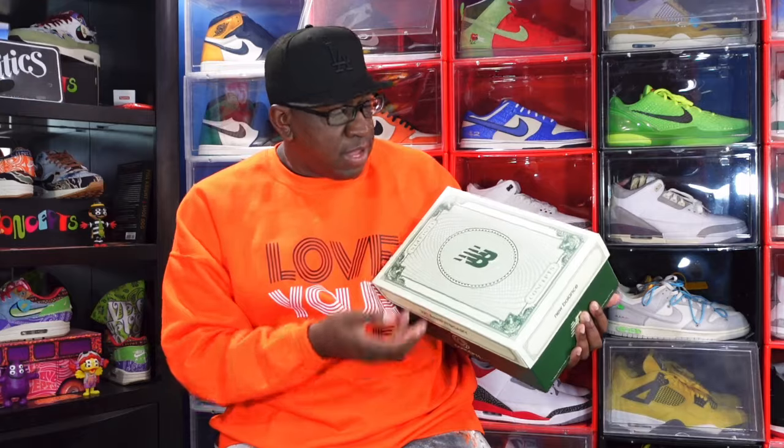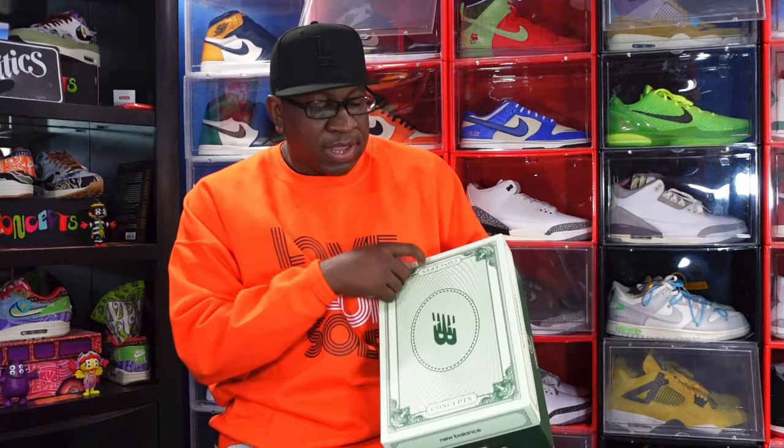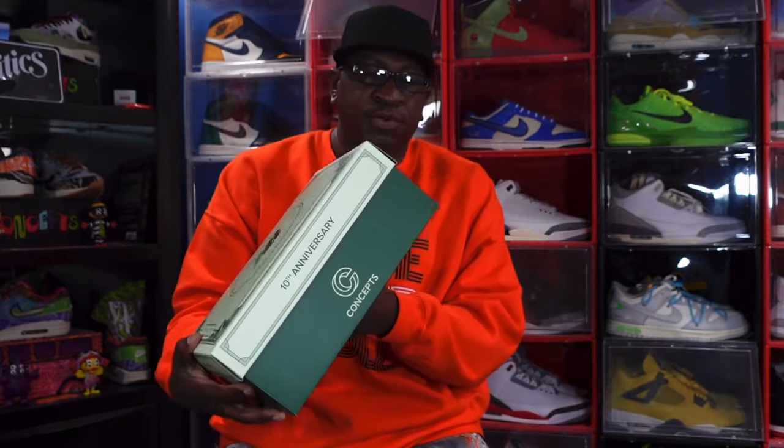Today the sneaker we're looking at is a collab between Concepts and New Balance. Looking at the box, you got that money green all over it, the New Balance logo and Concepts logo — you know this is portraying a dollar bill. You can see it has the 10th anniversary noted on the box, because this is a retro of a sneaker that came out 10 years ago.